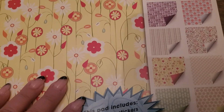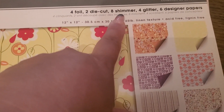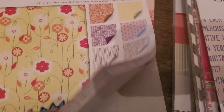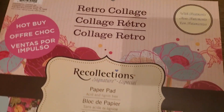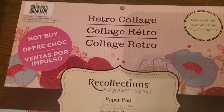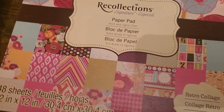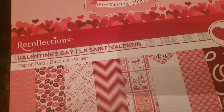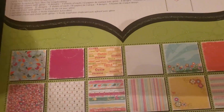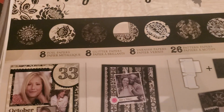Then you have the Margarita by GCD — it's four foil, two die cuts, eight shimmers, four glitter, and six designer papers. And lastly you have the Retro Collage by Recollections, really pretty, especially nice for summer. So that is one, two, three, four, five, six — bundle 14 has six pads. Then you go to bundle 15.